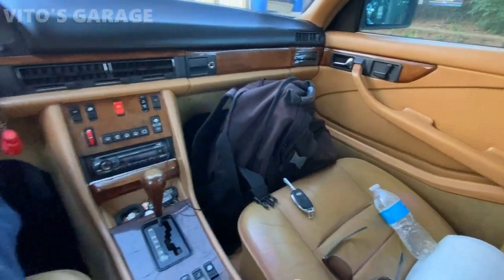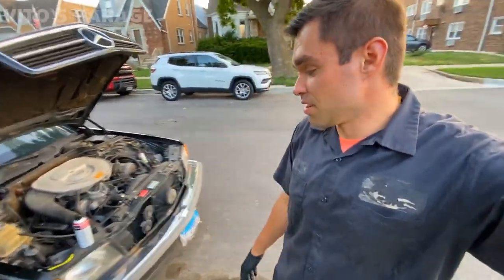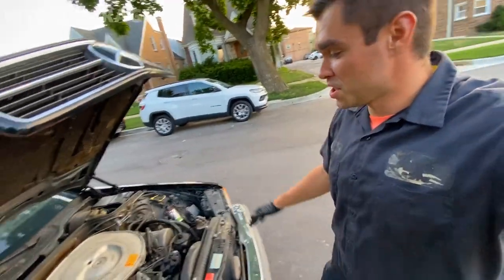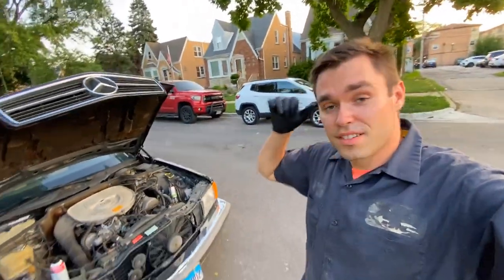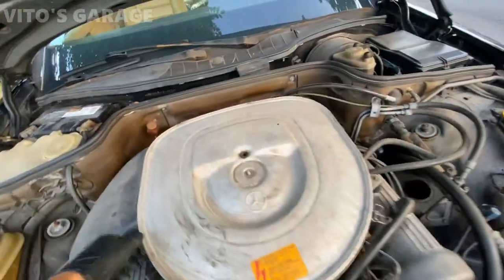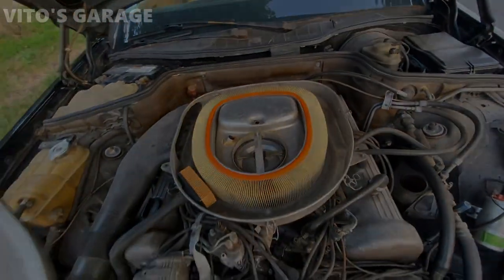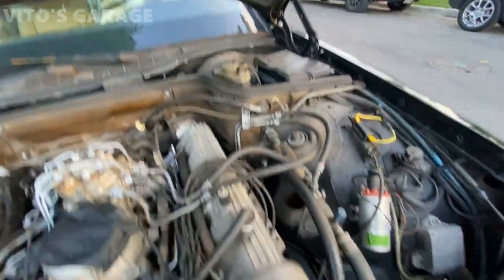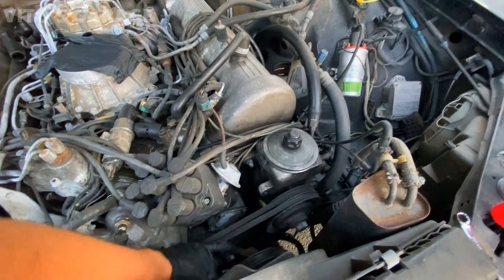Alright guys, we'll be working on this amazing car replacing the water pump. It's a 500 SEC — beautiful, amazing machine — and it needs quite a bit of love. The owner bought parts and everything, so super excited. I'm outside working on the street but it's going to be a great time.